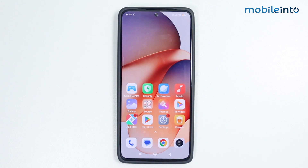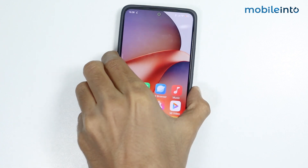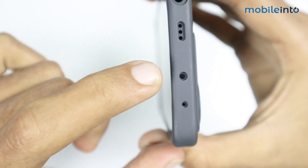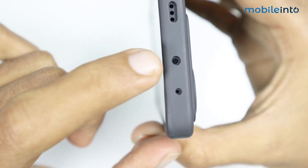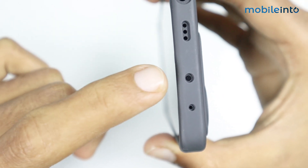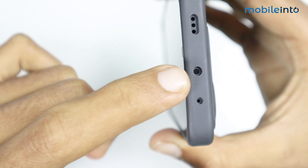Hey, what's up guys! In this video we will see how to set up IR blaster on any Xiaomi Redmi smartphone. First of all, make sure that your smartphone supports IR blaster. To check if your smartphone supports IR blaster or not, just look at the top of your smartphone. If you see the sensor, this means that your smartphone supports IR blaster. If you don't have the sensor, this means that your smartphone does not support the IR blaster feature.